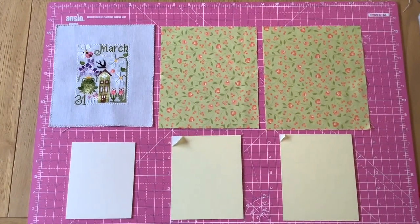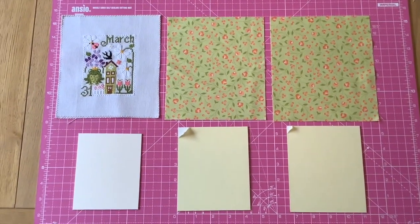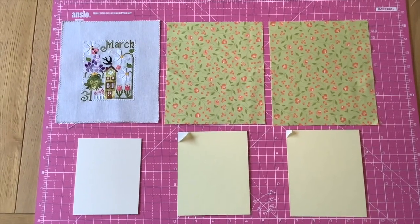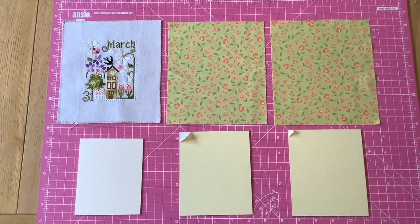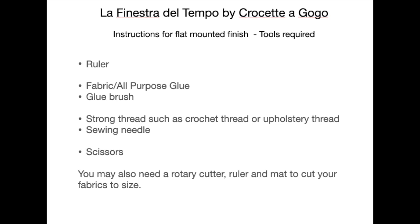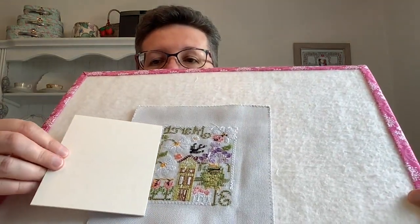Please don't use my measurements if you have stitched on a different count. I'm going to insert two slides here — one will be the list of tools you need and one is the list of cutting measurements for the fabrics, your finished piece of stitching, and the boards. Please screenshot those for future use. First up, we're going to lace mount the stitching onto the mat board.